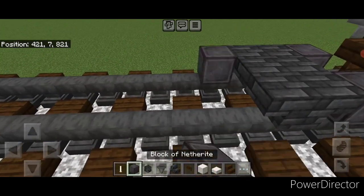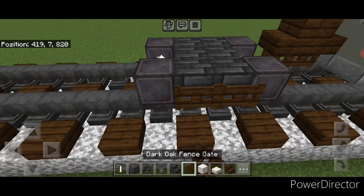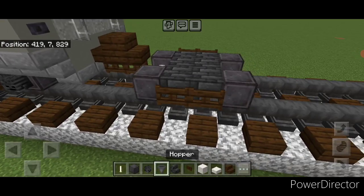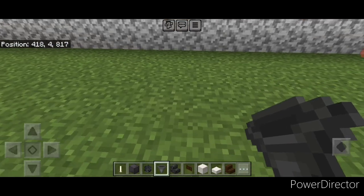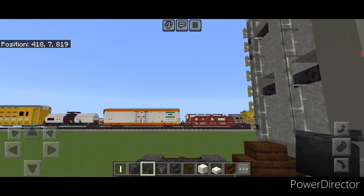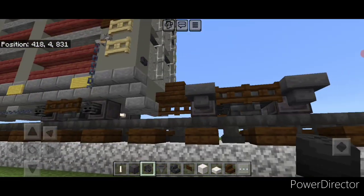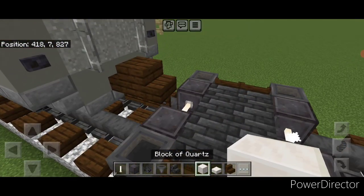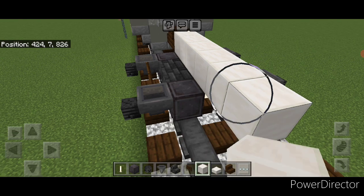Then in front of this, another set of netherite wheels and an iron rod axle. Then go through and add two fence gates on the side middle here and two on this side. Then put a hopper on all four of these wheels. Then we're going to crouch and put a wither skeleton skull on each hopper, and then same thing over on this side — put a wither skeleton skull on each hopper over here.